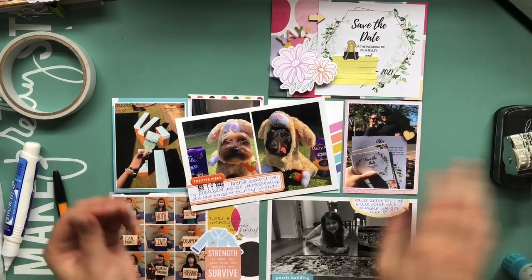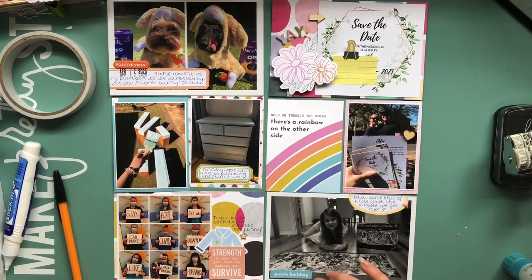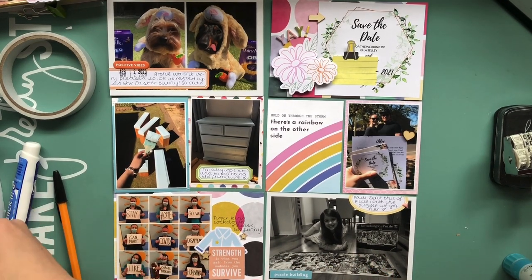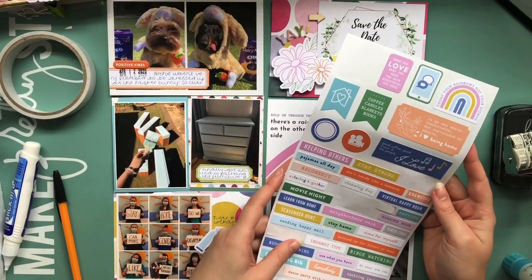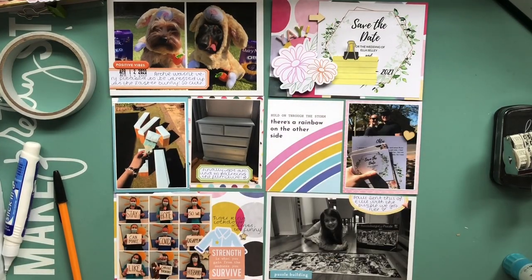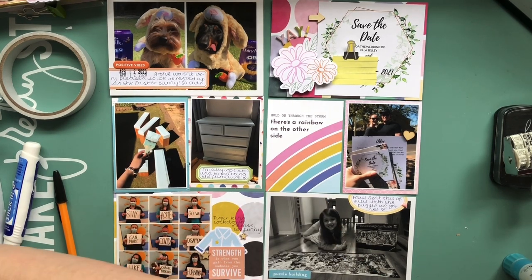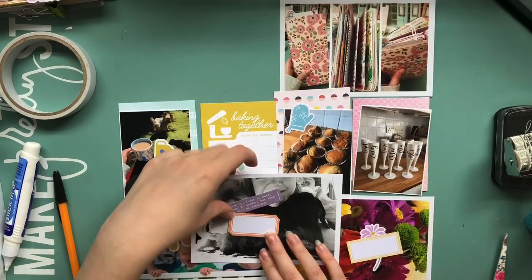I double checked the date of Easter Sunday this year and it was April the 12th. I'm not sure if that's exactly when those photos were taken because I film on my phone so I can't go back and check, but I figured I would have posted them on April the 12th anyway. So I stamped that and then I'm just using the Let's Stay Home collection to add a few more stickers and embellishments here and there.